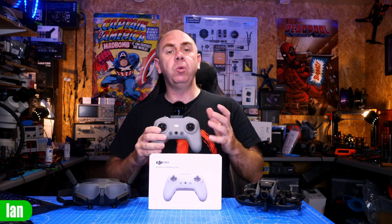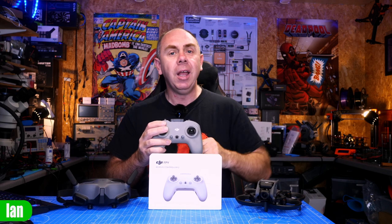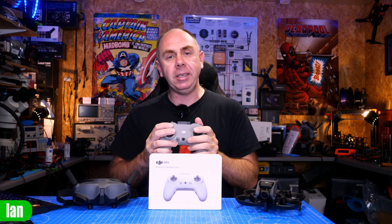It cannot be used with the black FPV remote which comes with the digital FPV system unfortunately, and if you don't have one of these you're going to need to go out and buy it. If you have bought this remote, you are going to need to do some things before it will actually connect to the drone, and I'm going to walk you through that in today's video.